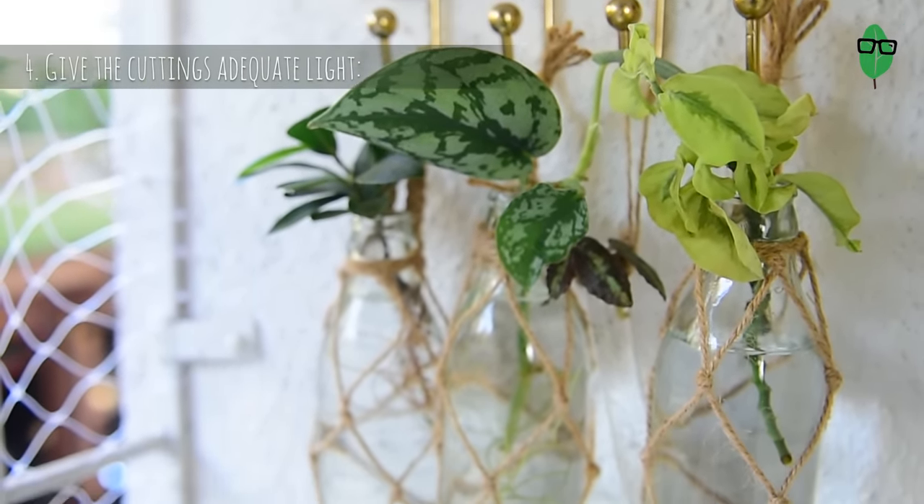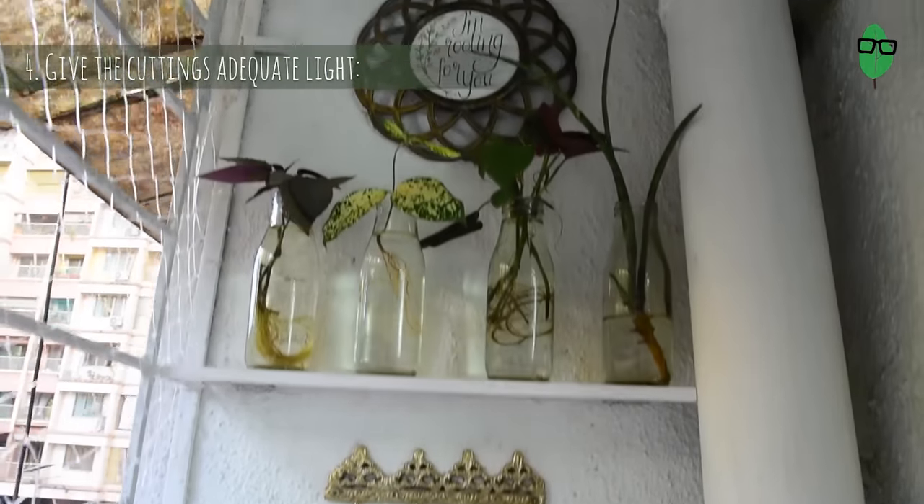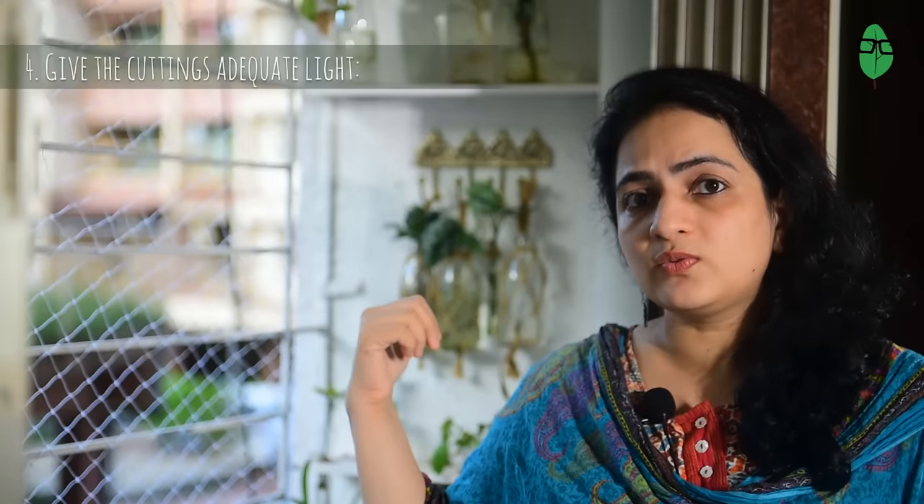Some time back I made a propagation station — like I had mentioned earlier — on this wall that doesn't get any direct light but gets indirect bright light, and my cuttings are really happy.